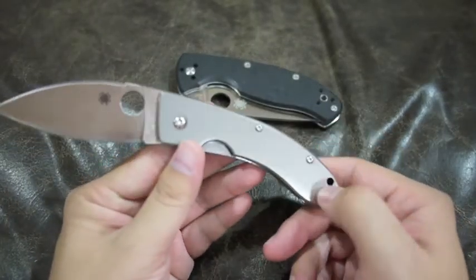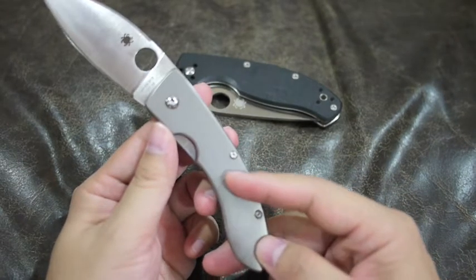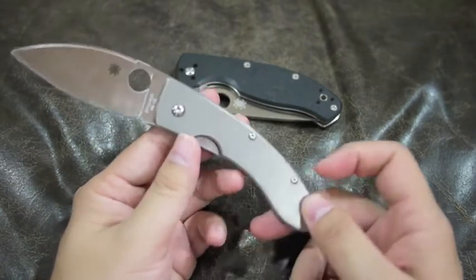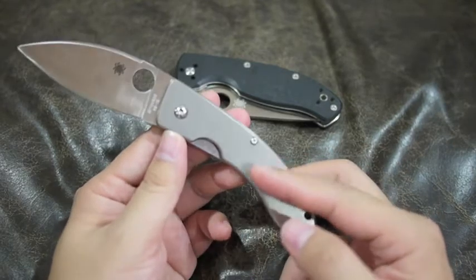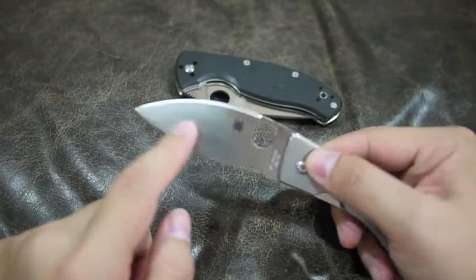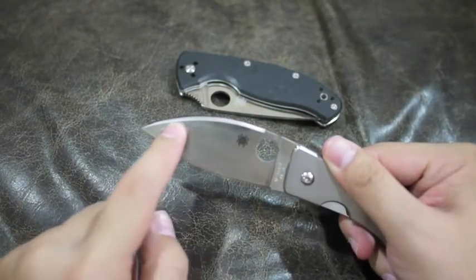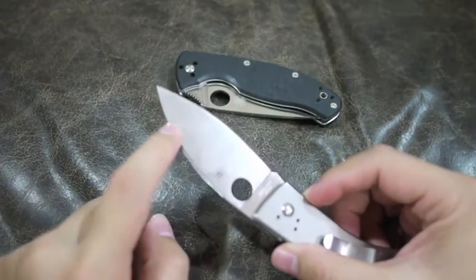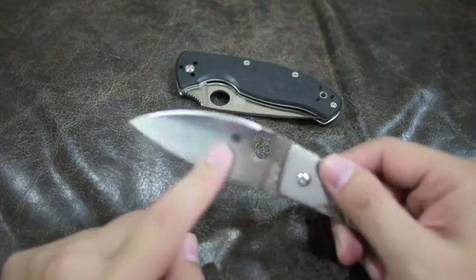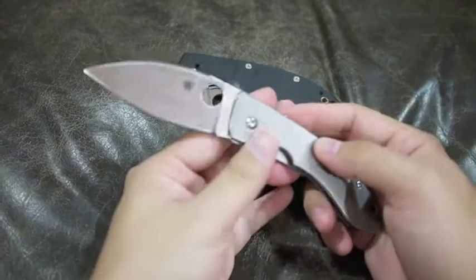It's even smoother than the Sage II, and there's a little bit of color variation — I think it's lighter in color. The blade shape is really nice. It has a stretch on top on both sides. And the knife comes extremely sharp out of the box.